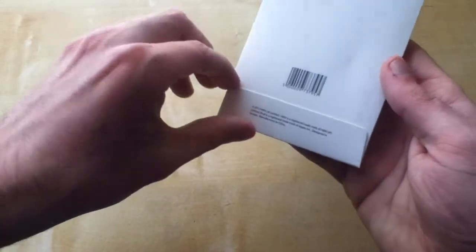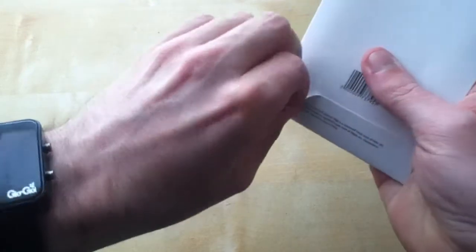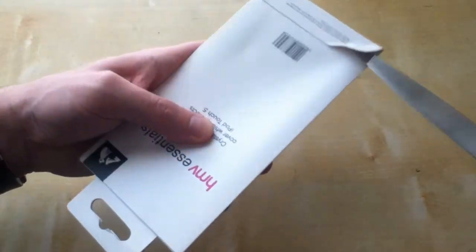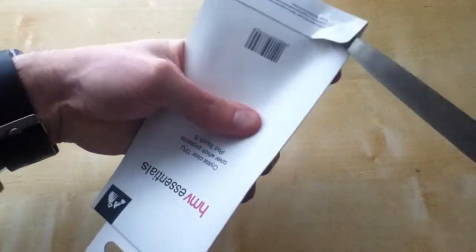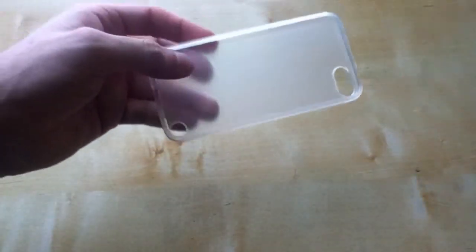But anyways, let's unbox it. It's a bit fiddly, I must say. Get the stabby stabby knife. So anyways, yes, here it is.